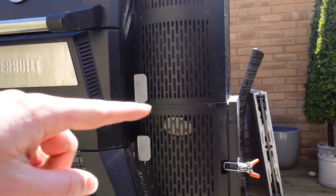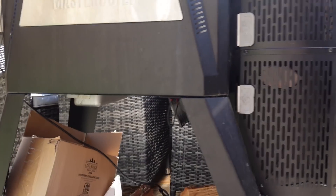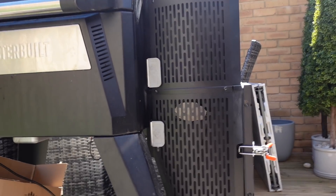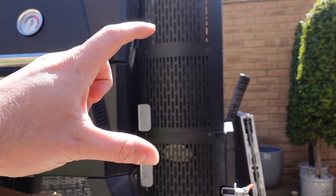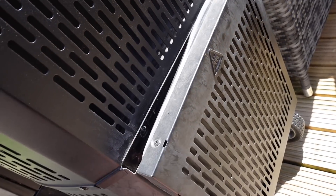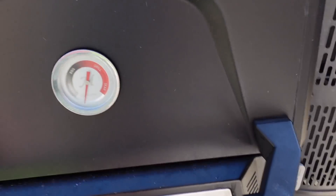You fill the chute with charcoal and wood, then light the very bottom of it. The fire starts in the lower chamber — there's a fan and a temperature controller. You set the temperature, and the fan regulates the airflow into the chamber. There's a probe in the main chamber, and the fan comes on and off depending on how hot you've set it and how hot the chamber actually is. The fire burns, the fan blows air in, and the charcoal and wood slowly break down — that level just drops throughout the cook. It's called gravity-fed because gravity brings new coals and wood chunks down into the fire zone.